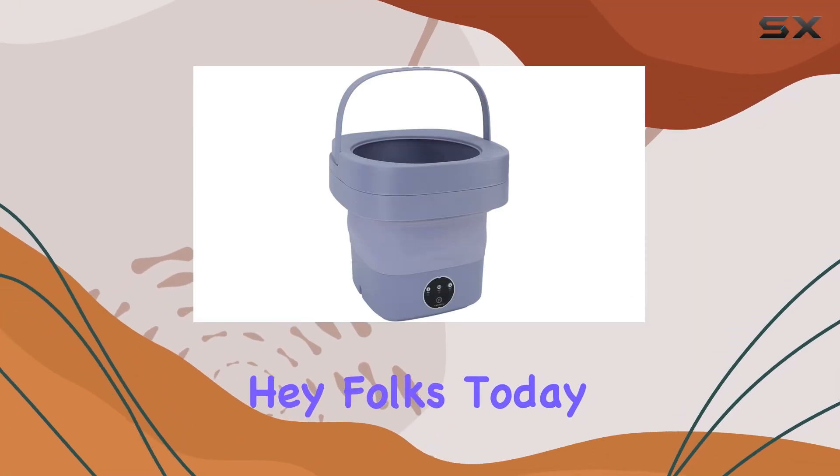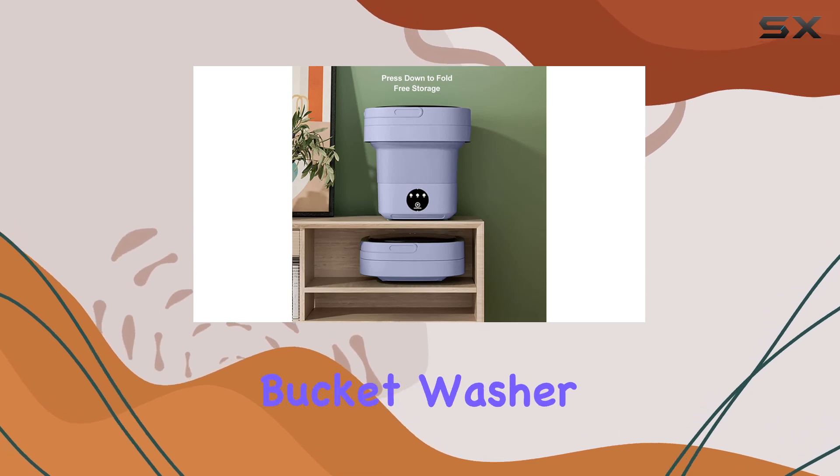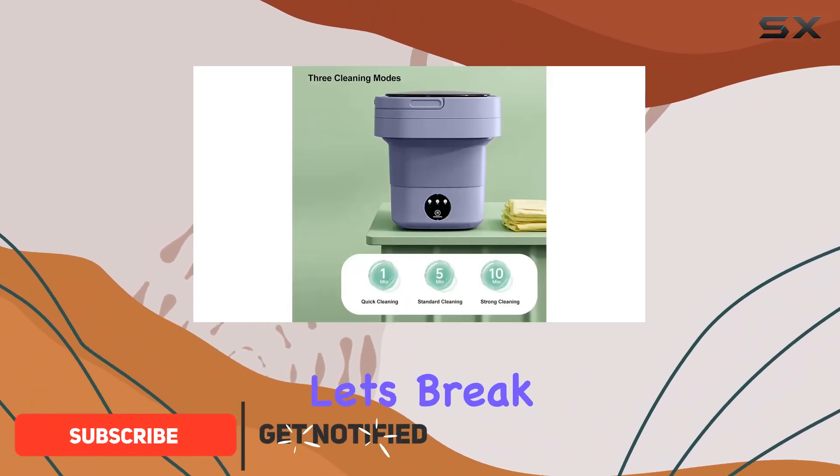Hey folks! Today I'm diving into the Fockit 6.5L Portable Mini Laundry Bucket Washer and Spin Dryer, a compact washing solution that caught my eye for its portability and efficiency. Let's break it down.